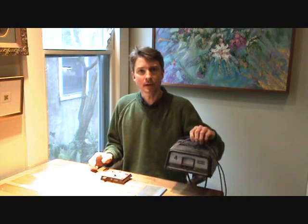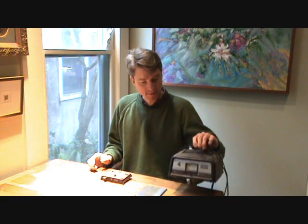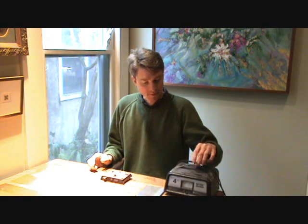You're going to need a battery charger, like a car battery charger — 12 volts or whatever. You can see it doesn't have to be very special. This one's been around for a while.